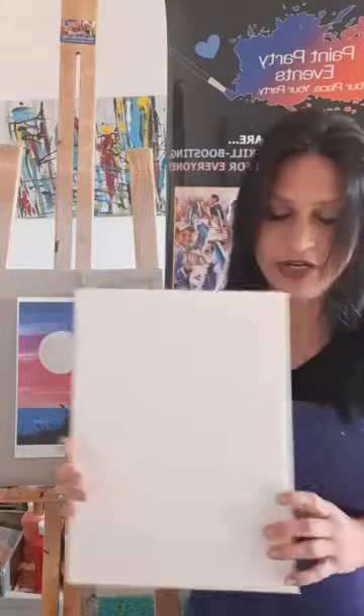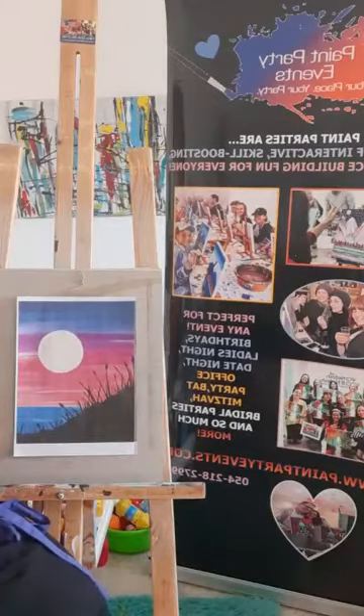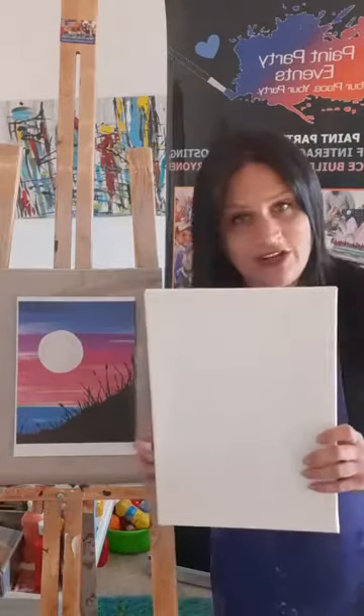For this painting you can use a canvas — this one is 25 by 35 — or you can use block paper, which is just thicker drawing paper. Either will work fine.